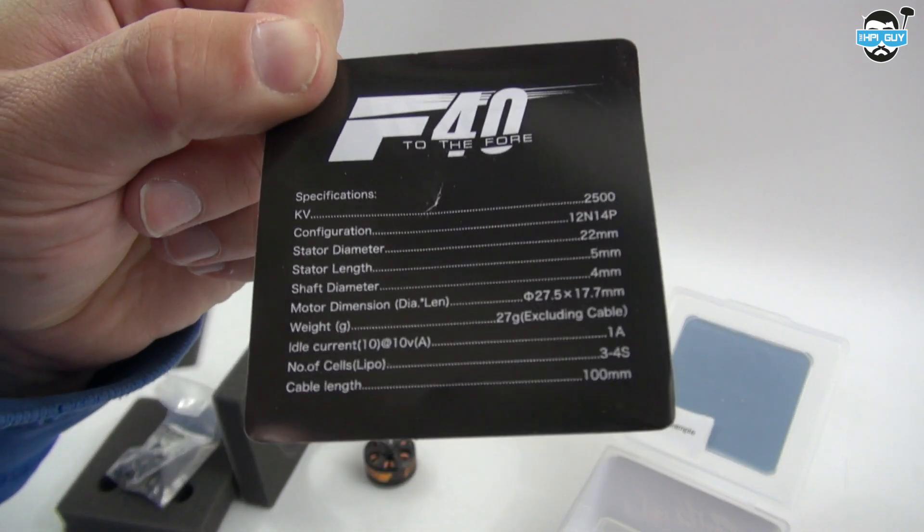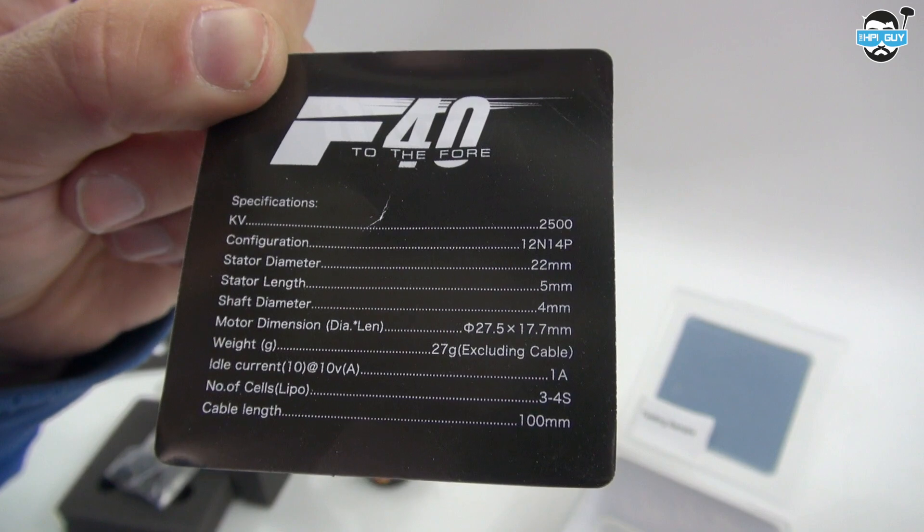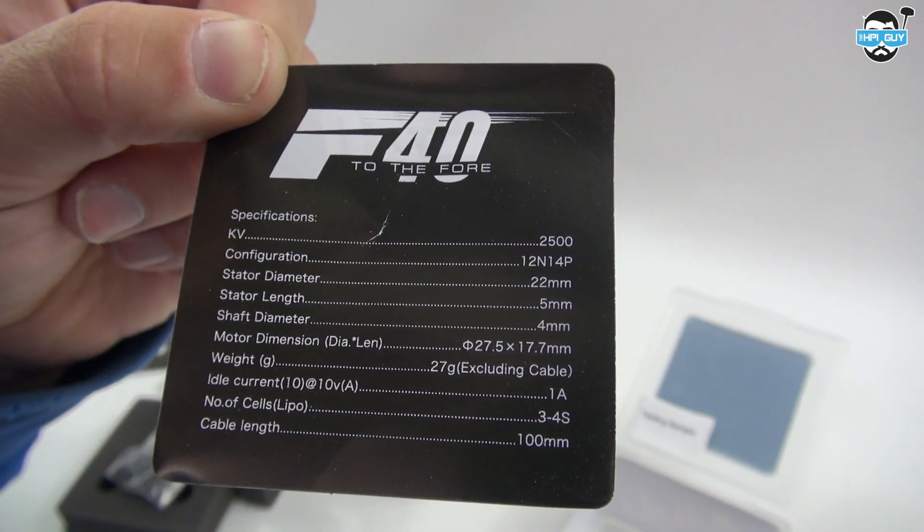Just like a lot of other motor manufacturers, they're dressing it up in this fancy box, which is a bit of a waste, but I suppose it's nice and maybe you can use it later on to hold some of your screws and things.